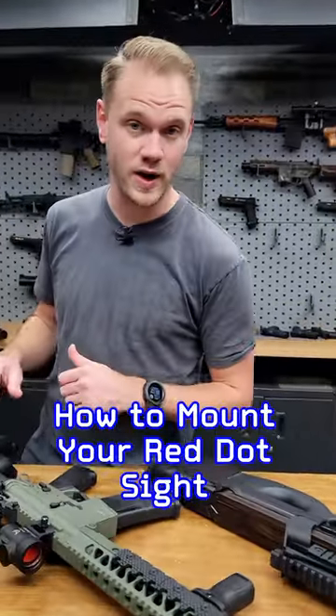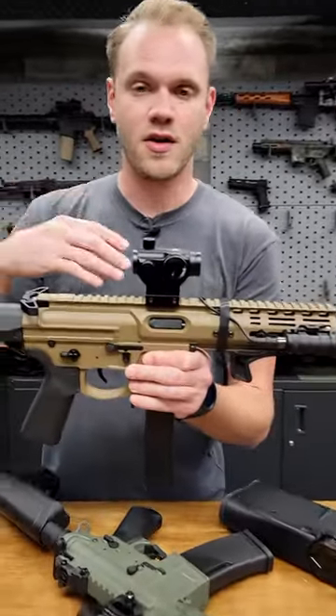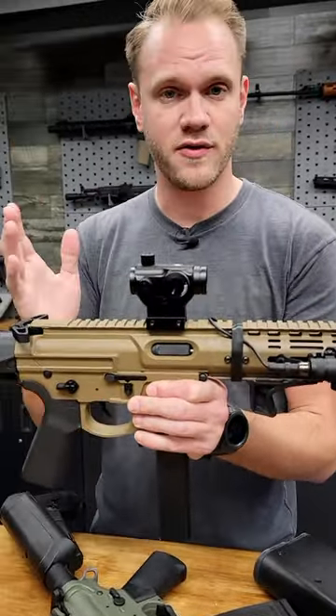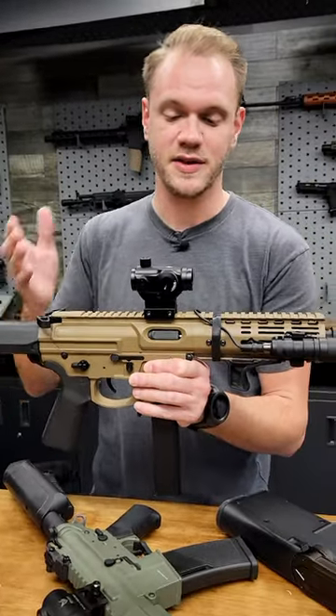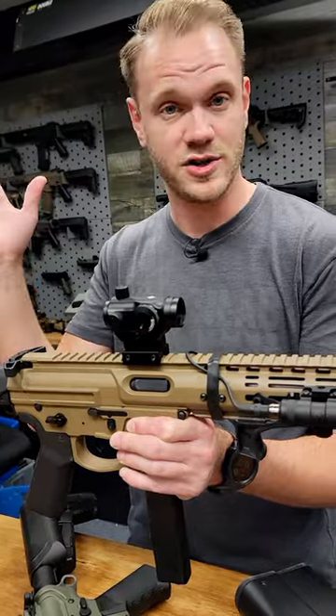Just a quick tip on mounting red dots to your AEGs or gas blowback rifles. There are a variety of ways you can do it — farther forward or farther backward — it's really down to personal taste. But the farther forward you mount a red dot, the more peripheral vision and situational awareness you'll have.